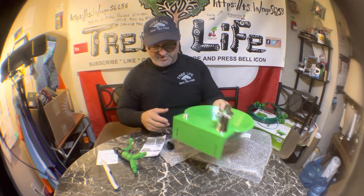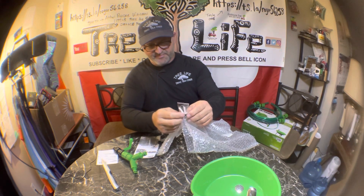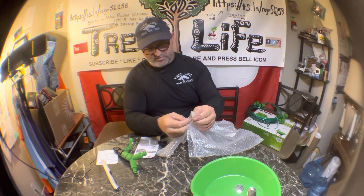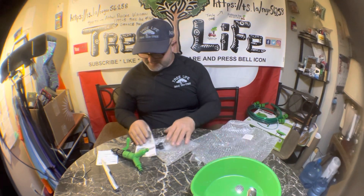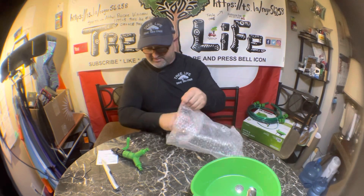We'll have this on one side so customers can wash their hands after they're done. It also comes with a little anchor kit — two plastic anchors for drywall and two wood screws. I'm going to pack this back up, take it to the shop, and hopefully it'll be a good install.